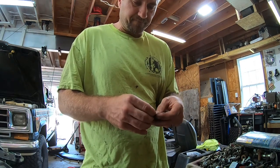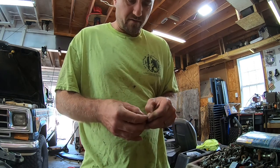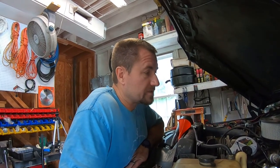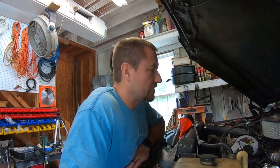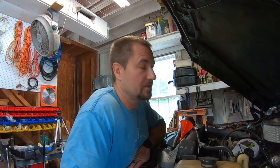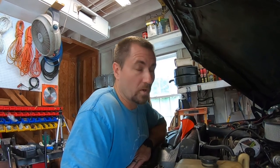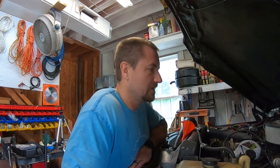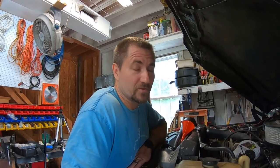Transmissions in, transfer case is in, exhaust is hooked up — pretty much everything is connected. Just filled it up with ATF. A little tip: make sure you look it up — I was completely wrong on the type of transmission fluid I needed. It is Dextron 4 for the transmission. I had Dextron 3 on hand so I had to run to the store. Also the transfer case uses Dextron 3. I had some 80W-90 I was going to throw in there — good thing I looked.